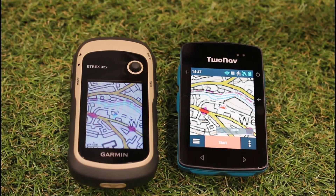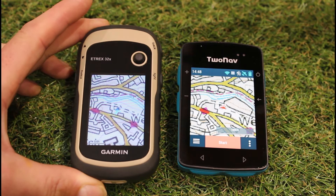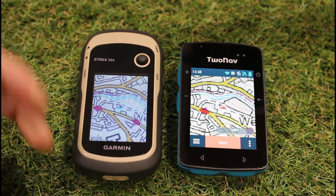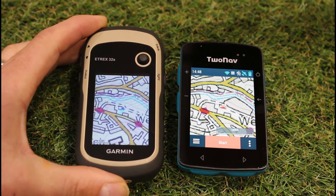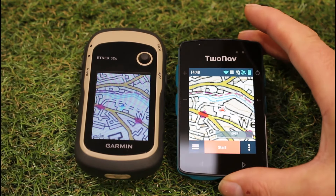Hi, this is Andy from GPS Training. In this video we're taking a look at a couple of compact handheld GPS devices that we stock with color screens and options for Ordnance Survey maps. We're looking at these two units side by side because they're very similar in size, weight, and price. On the left hand side we've got the Garmin eTrex 32x, and we've got the Ordnance Survey 1:50 map card loaded in the unit.